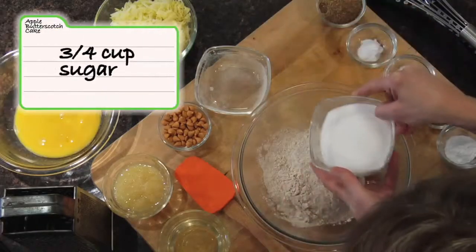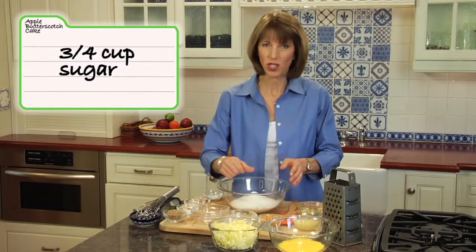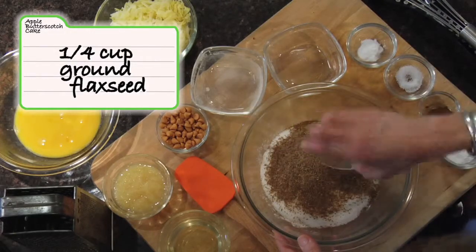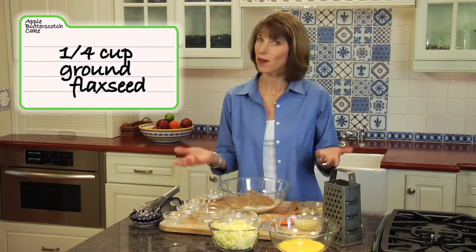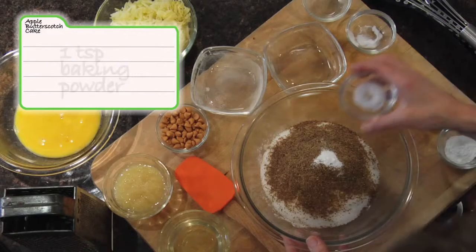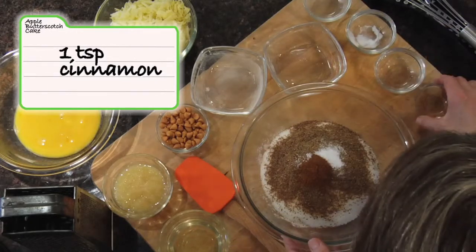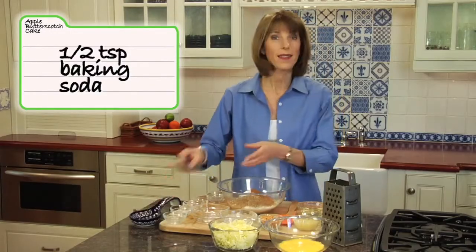We're going to add some sugar. Don't be afraid of sugar — you just want to make sure that the rest of the ingredients are nutritious so that sugar goes hand-in-hand with great nutrition. We're adding ground flaxseed, a quarter of a cup. Ground flaxseed is a great source of heart-healthy omega-3 fats, and we all need to be eating more of those. We've got baking powder, a little bit of salt, cinnamon or pumpkin pie spice mix — whatever you've got on hand — and a little bit of baking soda. Then all we do is whisk this together.